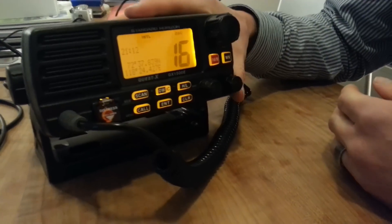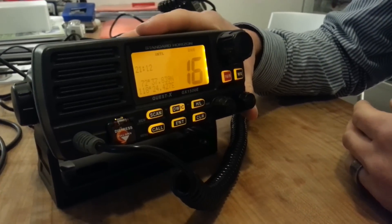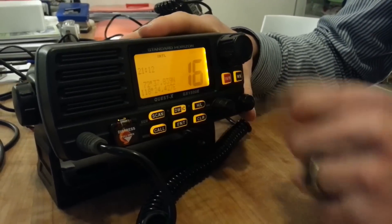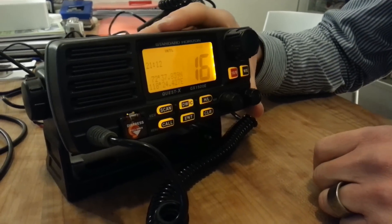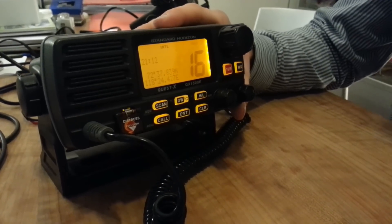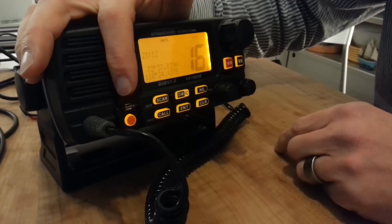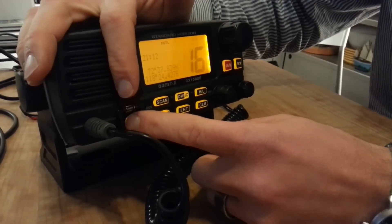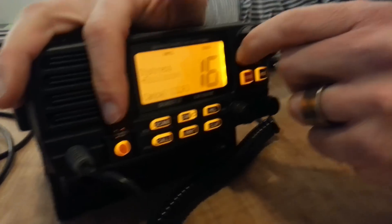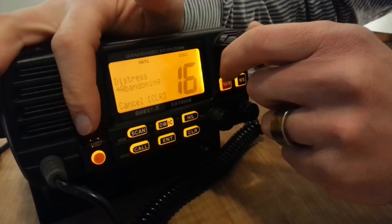If you are in the unfortunate situation of actually having to transmit a distress alert, you want to make sure that your position is as accurate and as current as possible. Then you lift up that little distress lid and press on that distress button. You now have the chance to choose your designation of distress.